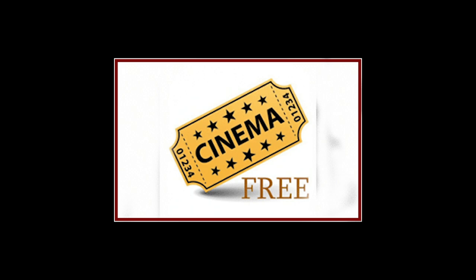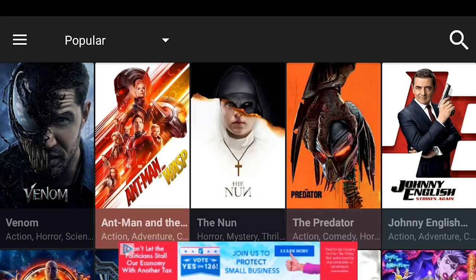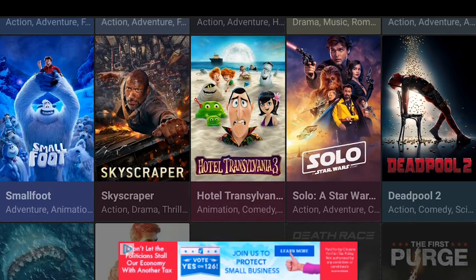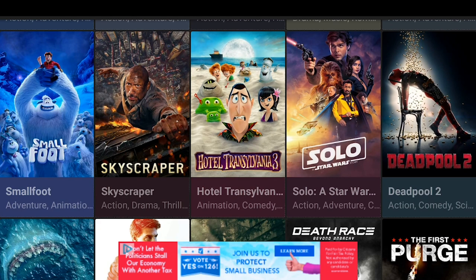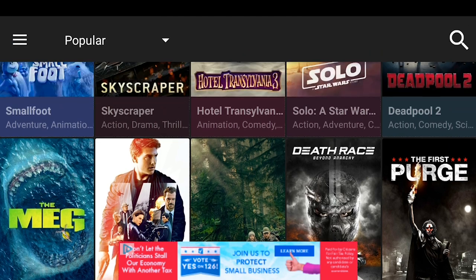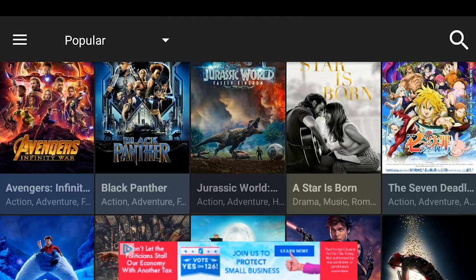Our first app looks like this — you should have it on your device. It's called Cinema, and it's the best for HD movies and TV shows. Upon clicking it, you should see a bunch of movies. These are popular movies right now in theaters or have been around for less than a year. You can select any of them, and I'm going to select one to show you how to get your movie.